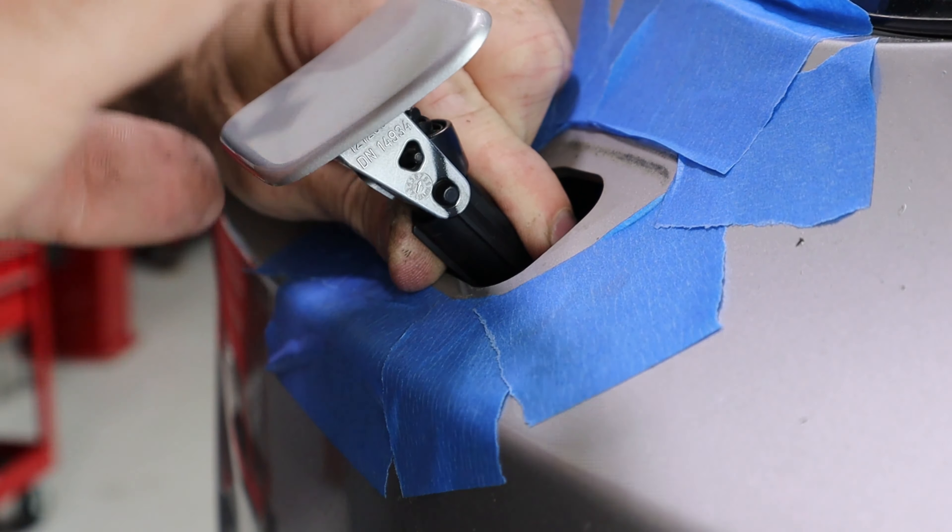What I want to do now is check the gaps of the headlights and make sure they're even all the way around, and make sure I don't have a headlight pointing in a weird direction. We're going to close the hood.